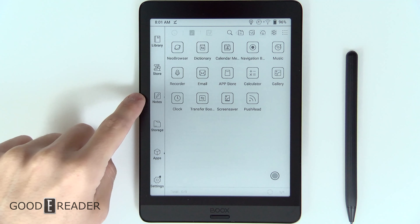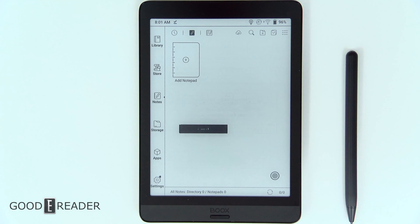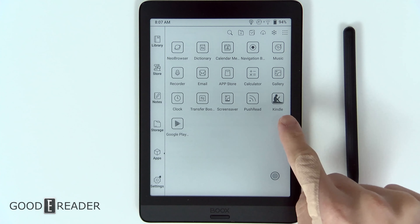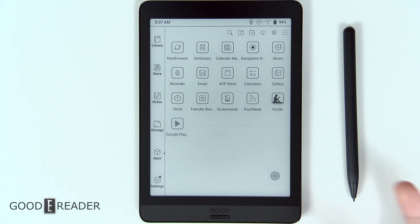The toolbar only goes away when you dive into something like notes. Because this is running Android 10, you can essentially sideload any app you want, including things like Amazon, Instagram, Facebook, etc. And you can go to the Google Play market, which it comes bundled with, if you need anything else.